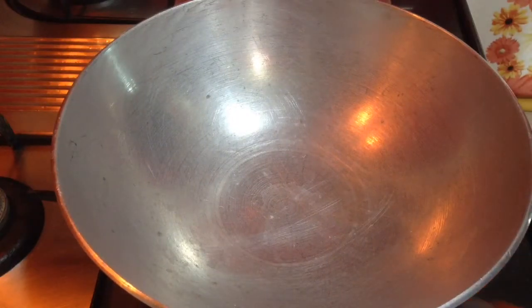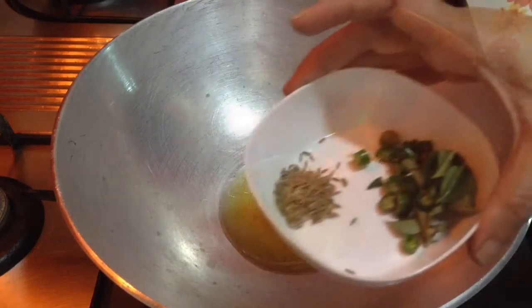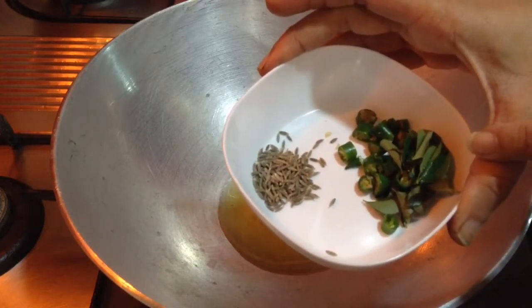Start to heat up a kadhai or a pan. Add around 4-5 tbsp of oil to it. When the oil gets heated up, add ½ tsp of cumin seeds, 2 green chillies finely chopped, and 10-12 curry leaves.